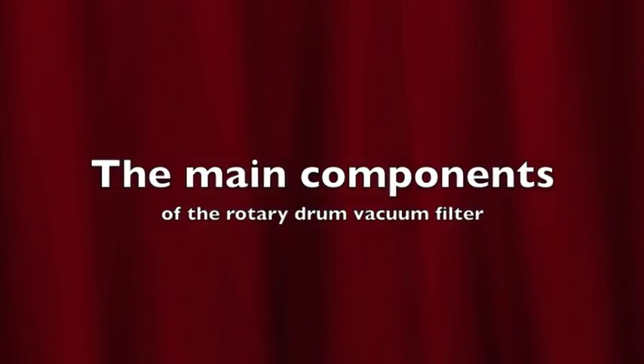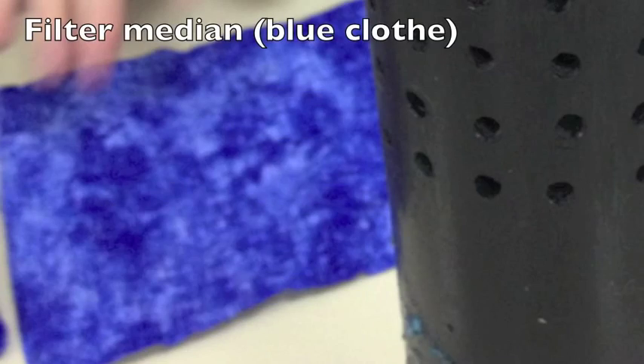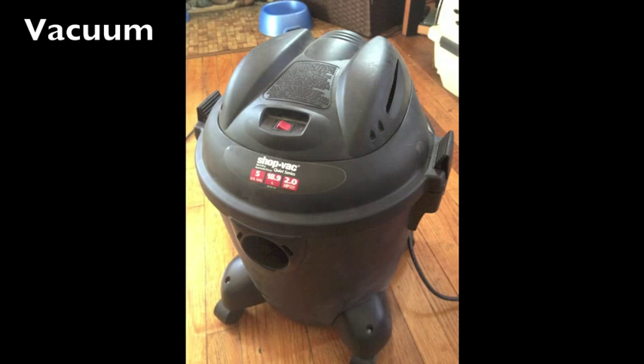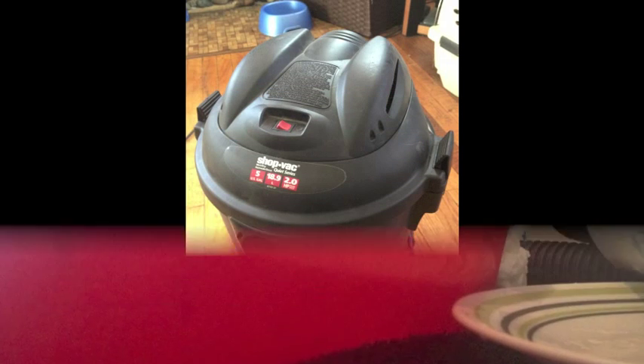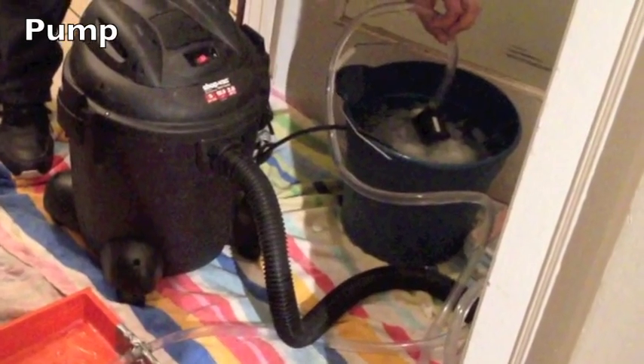The main components of the Rotary Drum Vacuum Filter are the drum, the filter medium, the drum housing, the vacuum, the knife, and the pump.